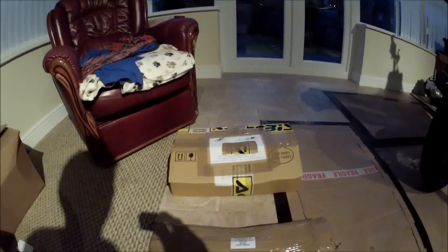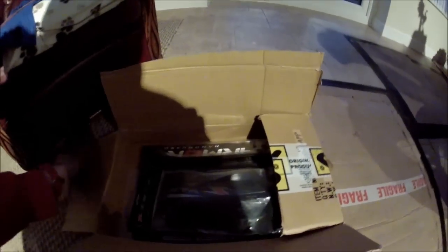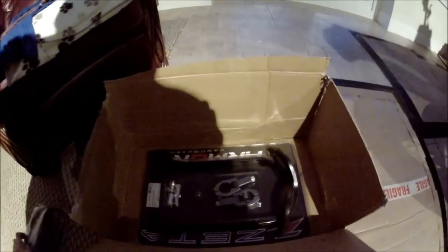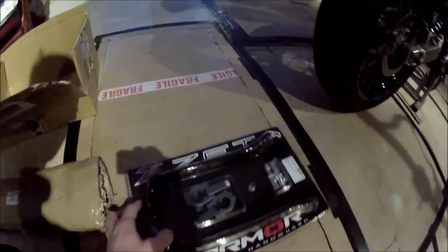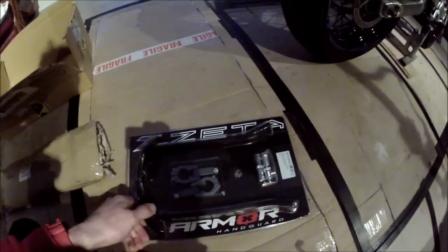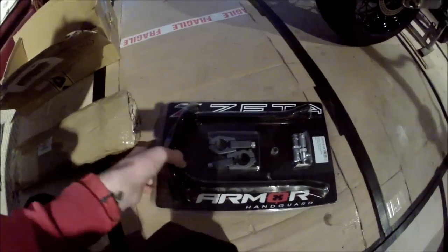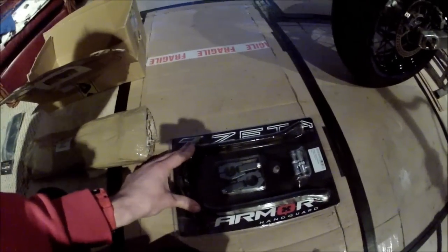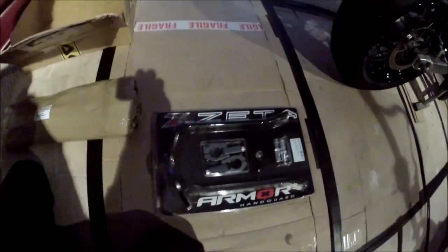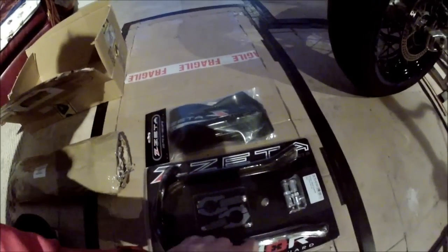So let's have a look at what we're going to be fitting today. Let's open these two packages up. I have opened this one up already. And there we have some new Zeta armor handguards. Stopped me scratching up them nice pro tapers that I fitted the other day. Aluminium curved handguards. They're really nice. I've got them on my other bike and they are brilliant, so I've got them again. I've also got the plastic guards which you have to buy separate, which bolt on the front of the metal plate on there.